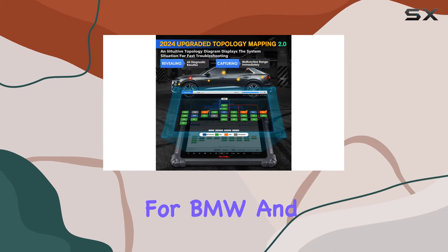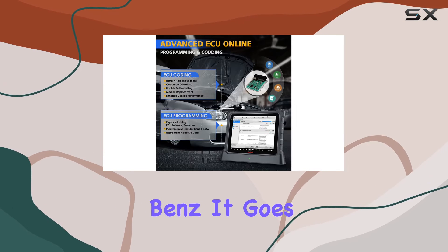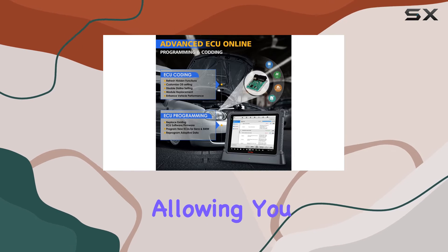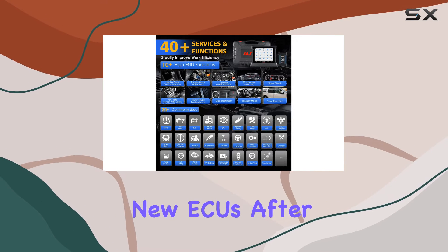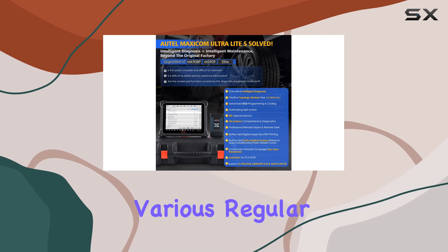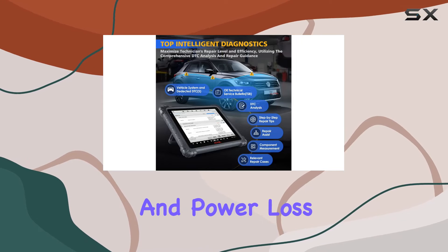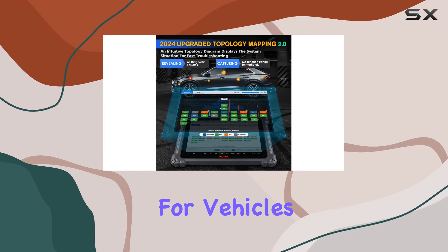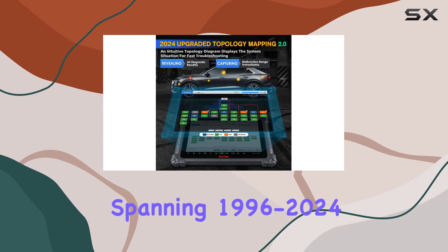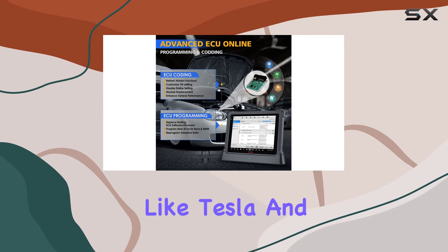One of the highlights is factory-level ECU programming and coding, particularly for BMW and Benz. It goes beyond just diagnostics, allowing you to replace existing software and firmware and reprogram new ECUs after replacement. It also supports ECU coding for various regular cars, addressing issues like fuel efficiency and power loss, with 40-plus maintenance and reset services for vehicles spanning 1996 to 2024, including brands like Tesla.